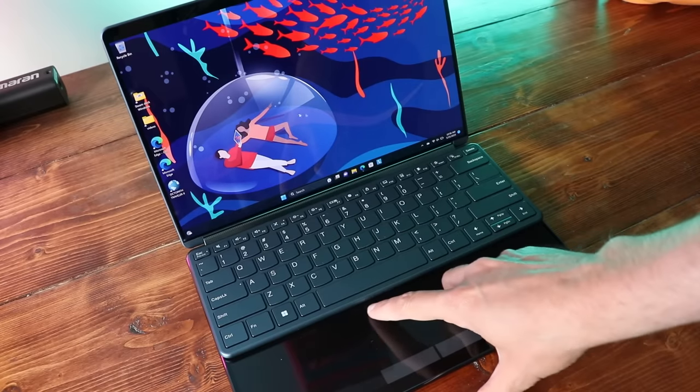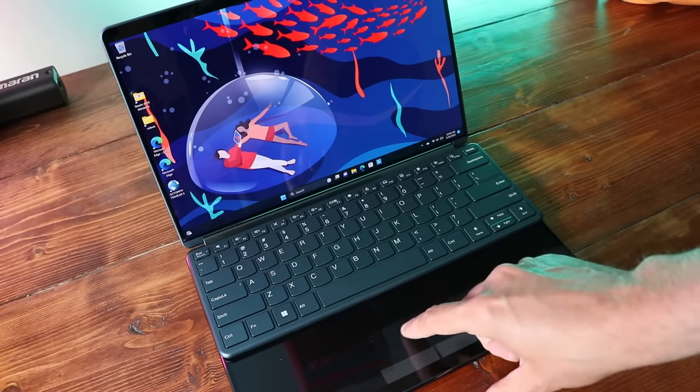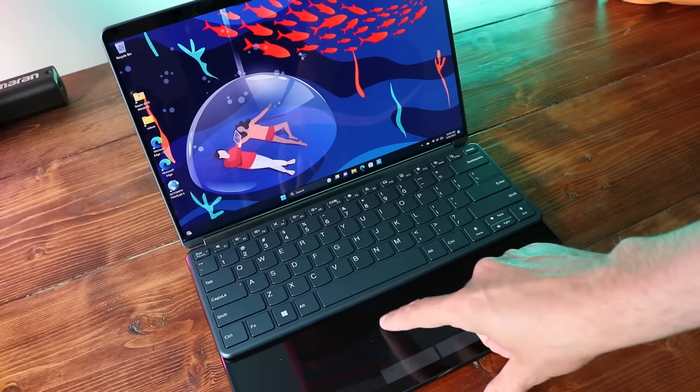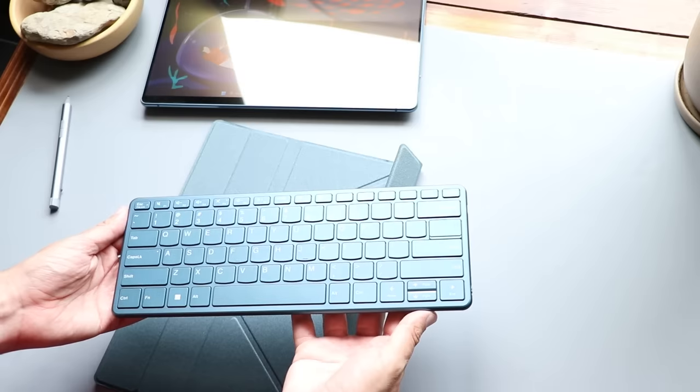The trackpad works fairly well. My thumb will occasionally stick to the screen because it is glass, and the resistance when dragging a finger across it is a little different than a normal trackpad. All of this is fine.